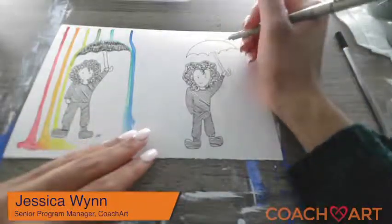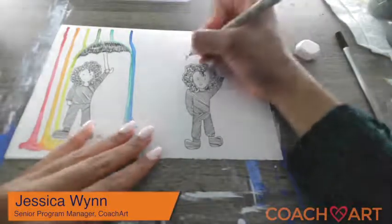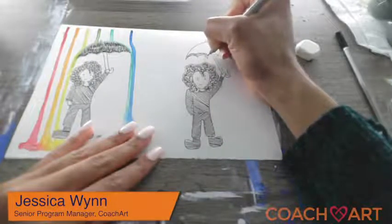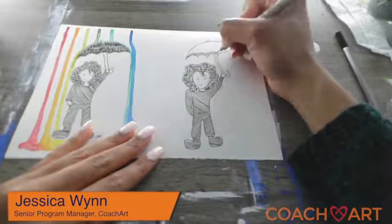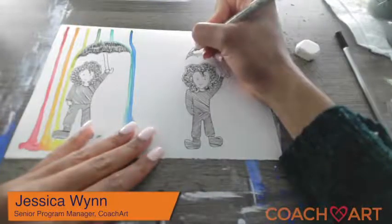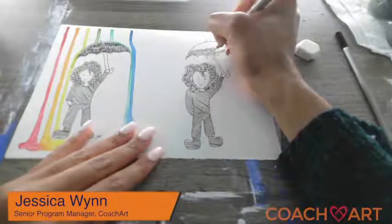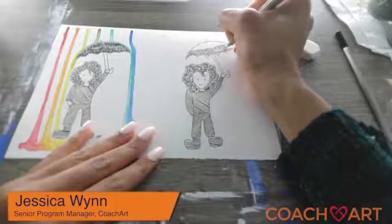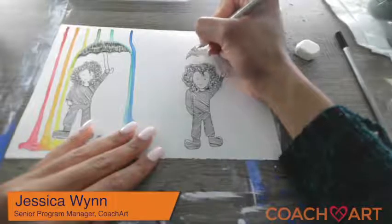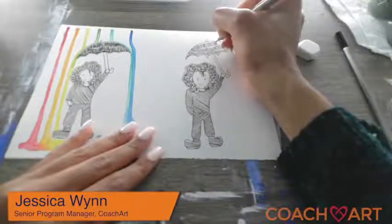Last but not least, I'm going to add some detail to the umbrella. I'm just adding these very short lines to kind of shade in the umbrella in black and white. Again, you can do any pattern that you want. I just liked the idea of doing straight line work for the shading, but you can do any design that you have in mind.